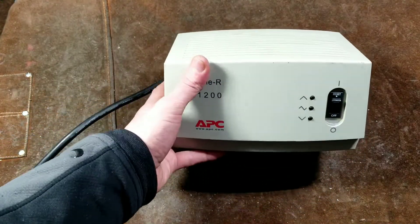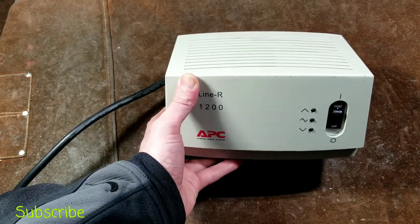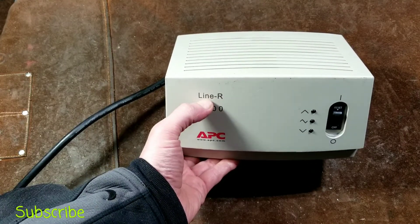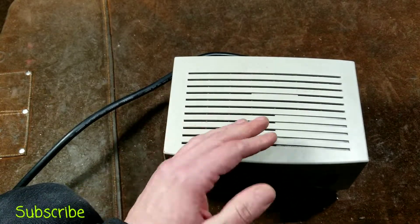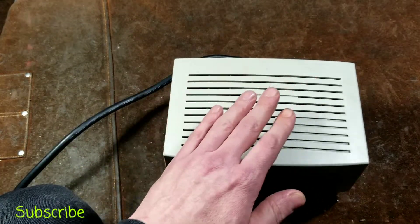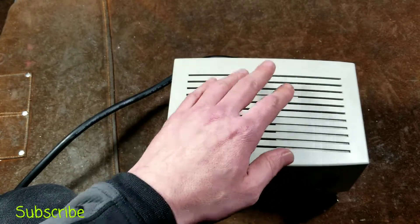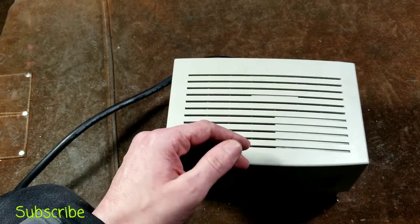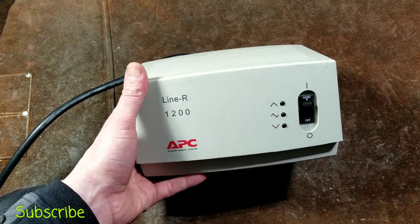If you have a big voltage drop, houses continue to deliver the same amount of power — when voltage drops, it draws more amps, and when voltage is too high it draws less, according to Ohm's law. The issue with these units is they work in 10-volt increments, so if set for 120V, once input goes below 110V it'll enable one winding and jump back up to 120V. If you look at my APC Line-R 600 video, I do a demonstration with a multimeter showing how these generally work.